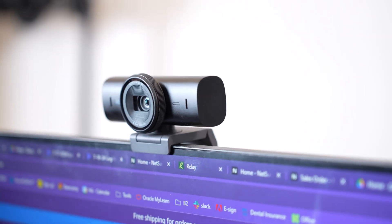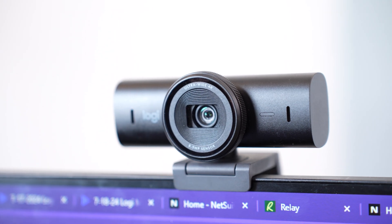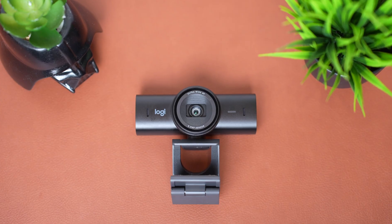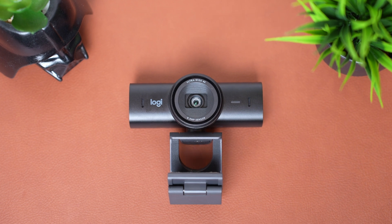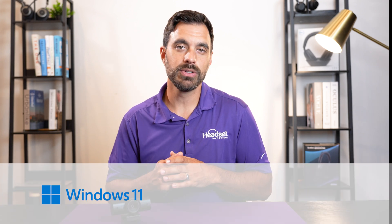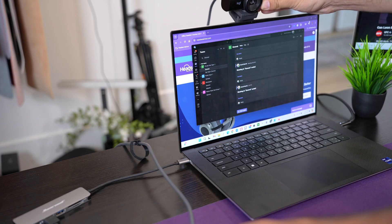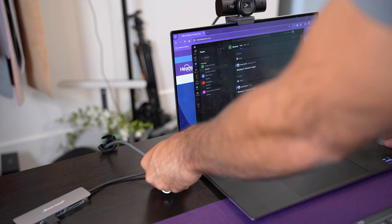The Logi MX Brio is made from an all-aluminum body. It's a high-end webcam that feels durable and solid. There are plastic parts on the webcam, which are made from about 80% recycled material, which some people will really appreciate. It's plug and play, ready to go on almost any operating system, including Windows, Mac, and Chrome OS. All you have to do is plug in the USB-C cable into the webcam and computer, and you're ready to go.